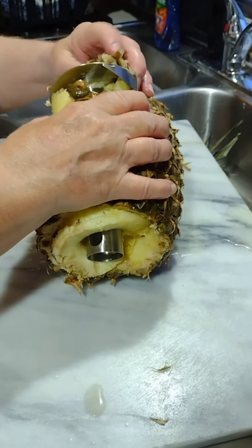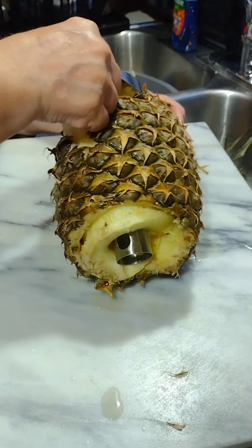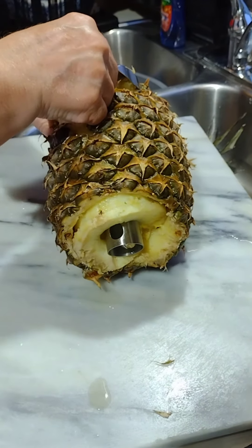Diane, I'm worried about your fingers. I know, I'm thinking about it. Oh Lord Jesus, protect your fingers in Jesus' name. No slicing, no dicing.